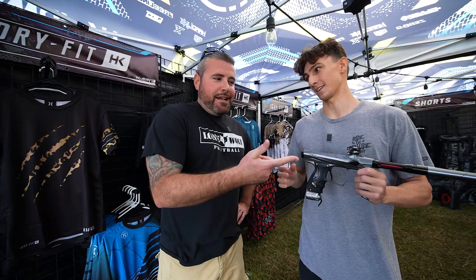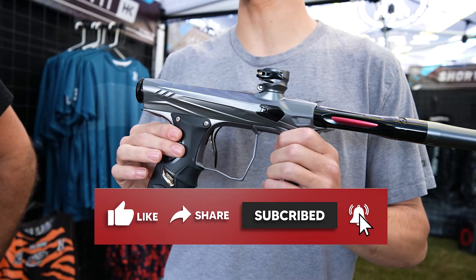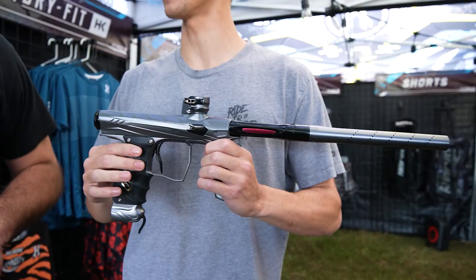If I bought this beauty and wanted to play a mechanical tournament, could I do that? You can definitely do that. You can take the CBO mechanical frame and throw it on this gun and turn it into a mech gun, play the ICPL, any sort of 10-man mechanical league or whatever you have nearby.